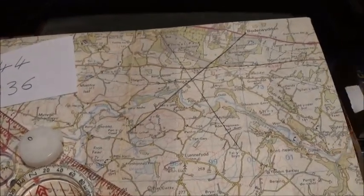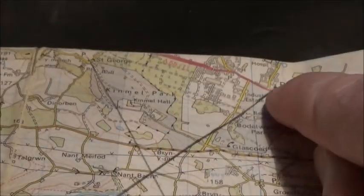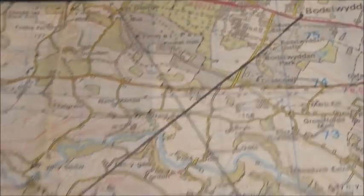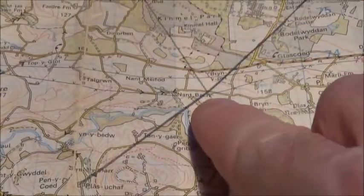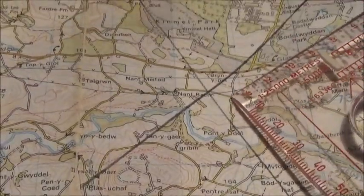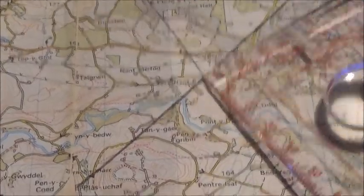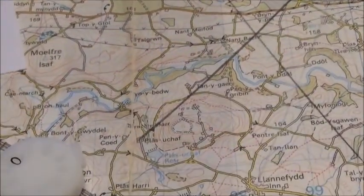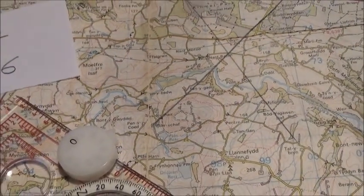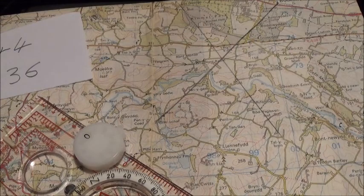Where those two lines intersect, that is your position. As you can see, the intersection falls right on the track or road between two junctions — that is exactly where I am. And that's how to find your position using a map and compass with the technique called resection.